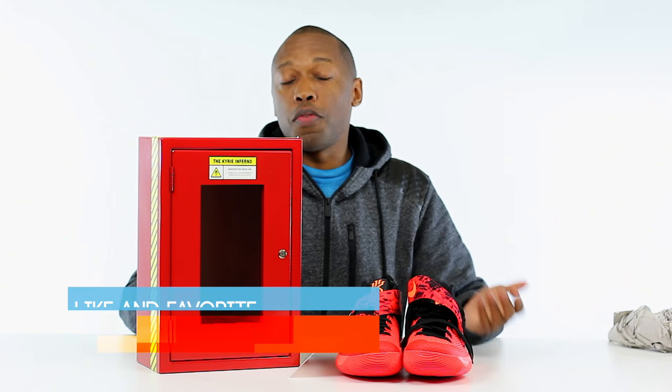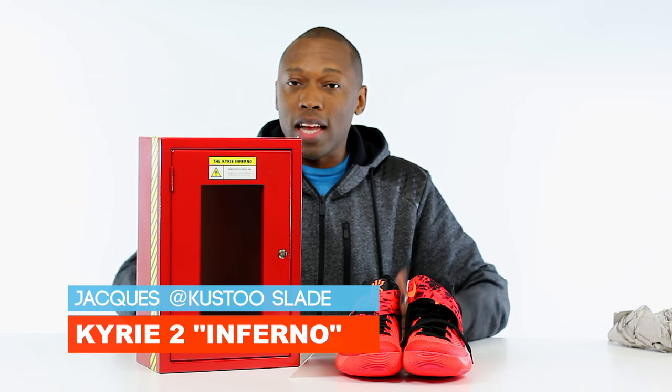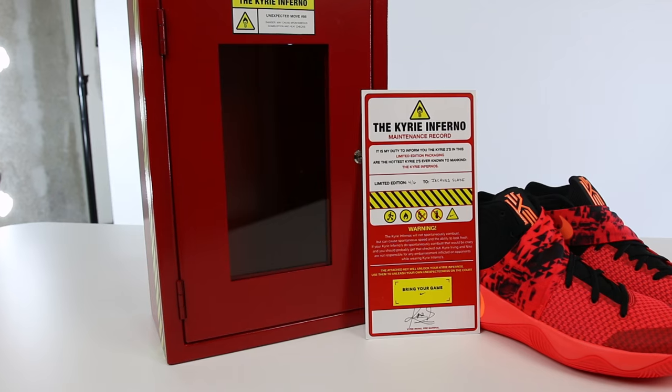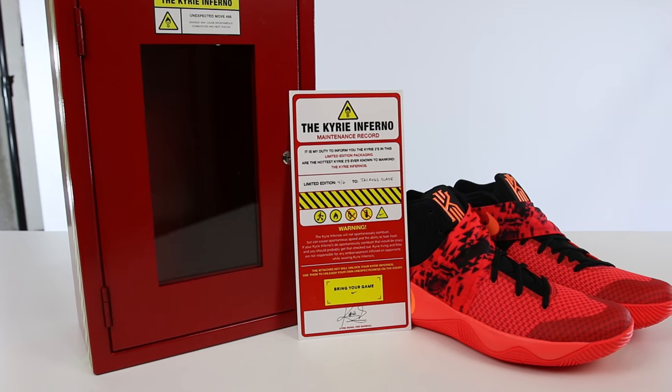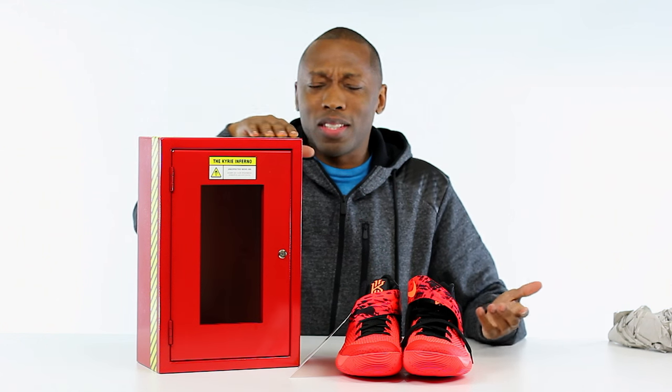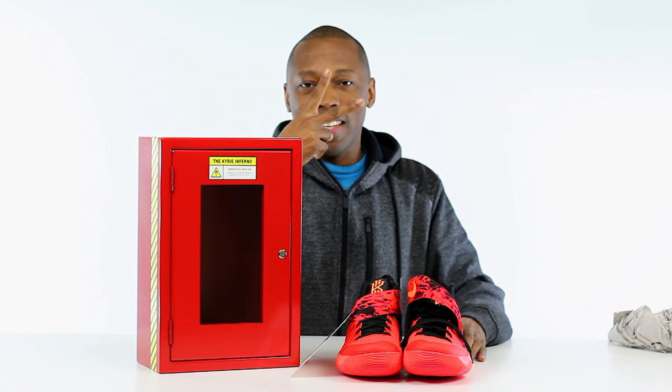This is really, really awesome - I love this. If you haven't already, make sure you like, favorite, and subscribe. Follow me on Twitter, Instagram, and Snapchat under the name Cousteau. I am Jacques Slade and this has been a quick unboxing of the Kyrie 2 Inferno with the fire extinguisher container locker thing. Hope you guys have a great weekend - I'll see you soon, peace.